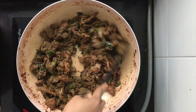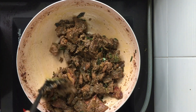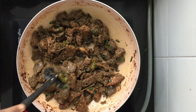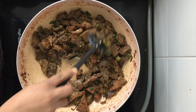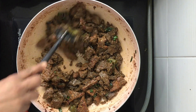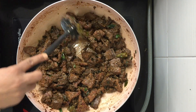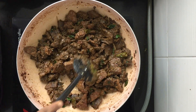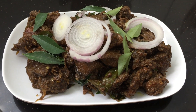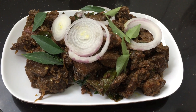It took me around 30 minutes to finish the process. If you are doing it in a pressure cooker, you can pressure cook it for three to four whistles and then transfer it into a pan like this and add more oil to start frying. Now our spicy liver fry is ready. Make this at home and enjoy with your family. Let me meet you with another interesting recipe. Thank you.